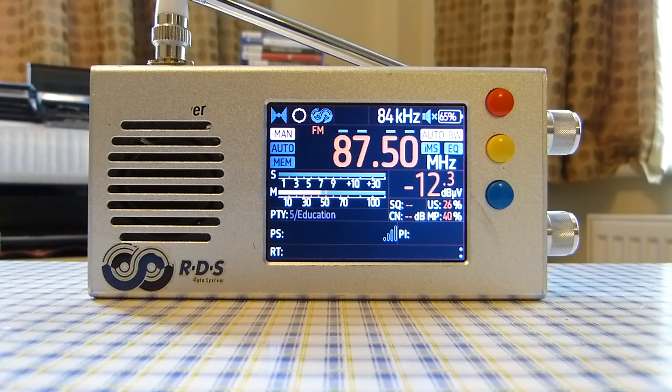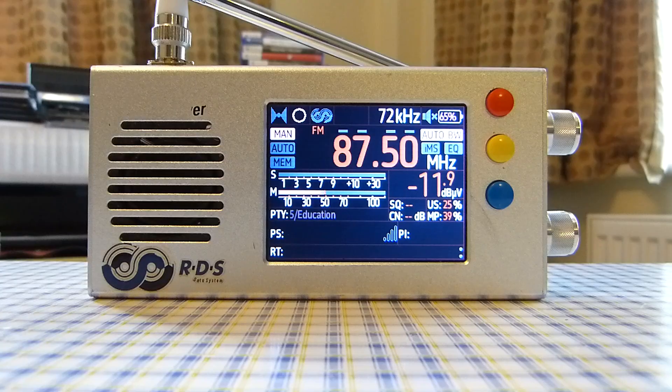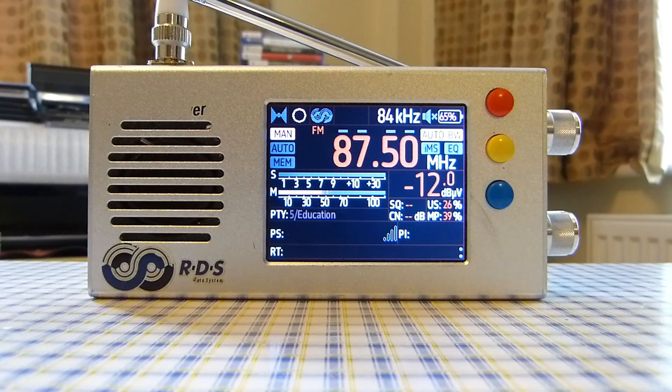Another pro is that the build quality is very good — the case, buttons, display, side buttons, and antenna connection are all solid. A few scratches or adhesive sticker marks may appear over time, but overall this radio is absolutely fine and still working perfectly. It's also very portable, fits in most pockets — a great choice if you want to take a high-performing radio on your travels.